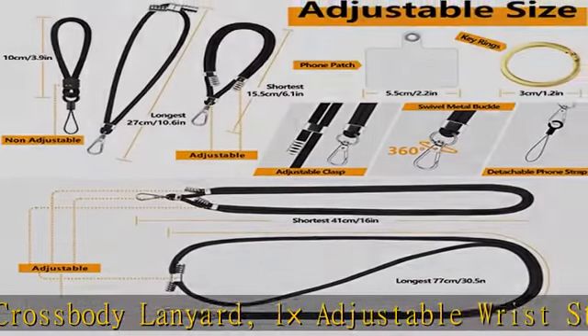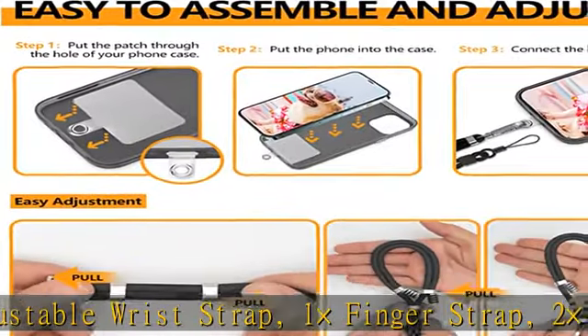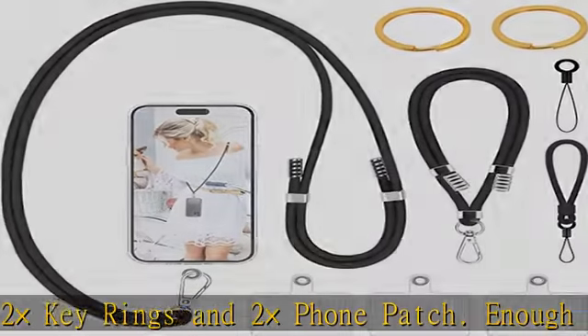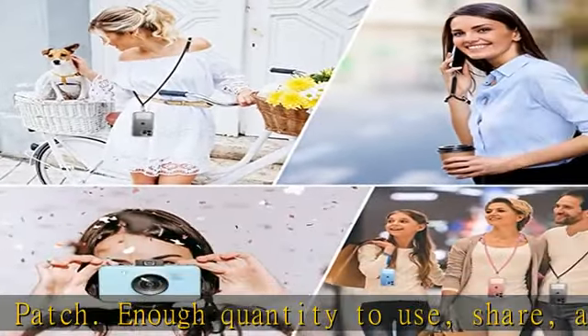Enough quantity to use, share, and replace them in the way you like. Easy to install — it can be used directly on your original phone case without any tools. Only need to put the pad into the phone case, then take a lanyard of your preferred length through the hole and you're done.